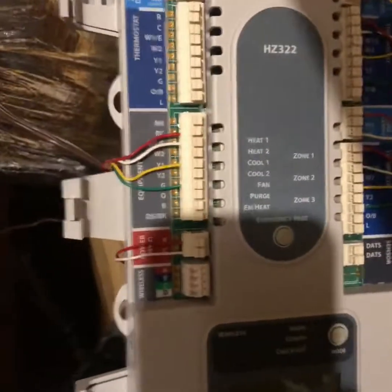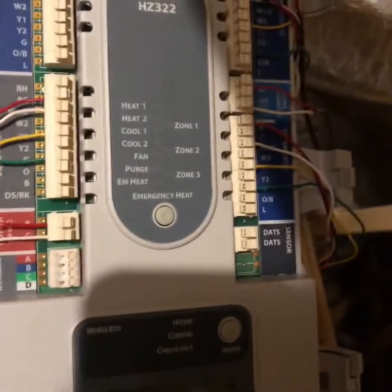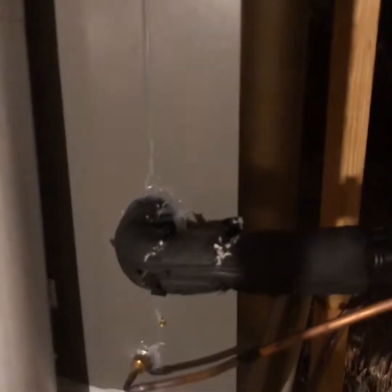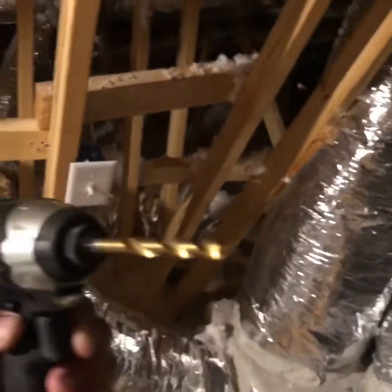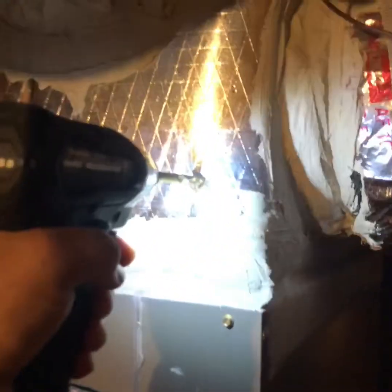All that's left now is the air sensor. I'll stick my drill in, move the insulation around a little bit — this is a 9/32-inch drill bit for an impact; it's the perfect size for the diameter of that air sensor. We'll go in and drill the hole.